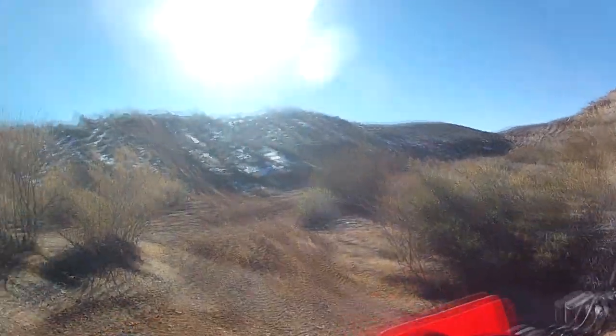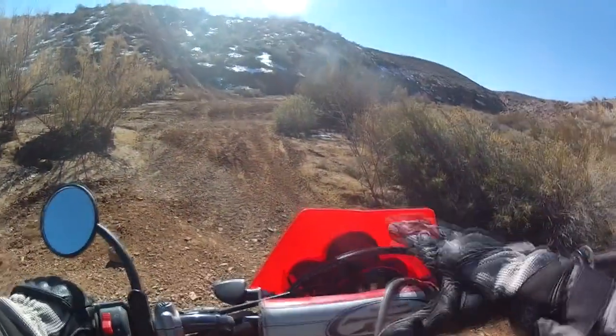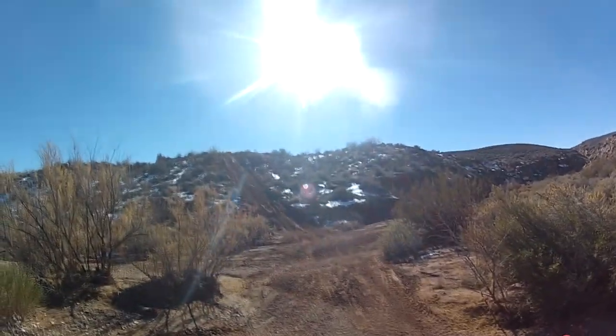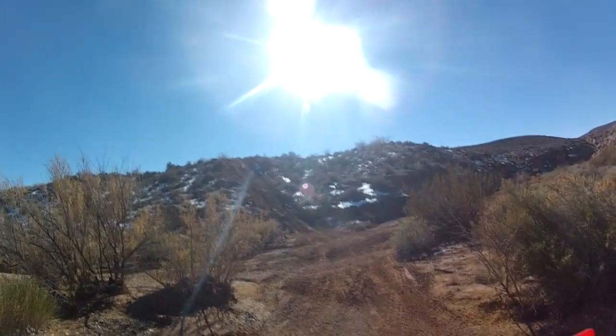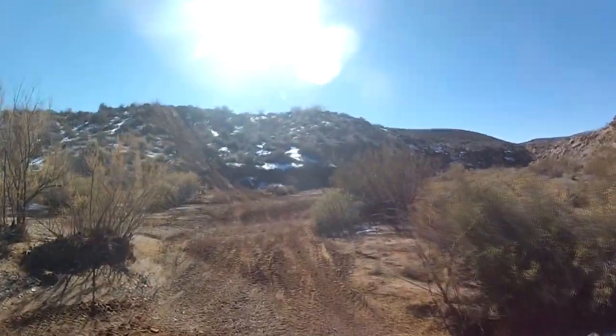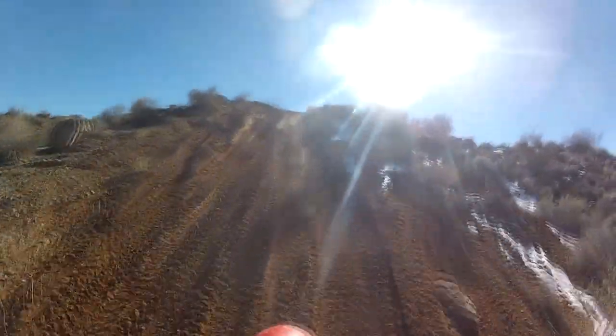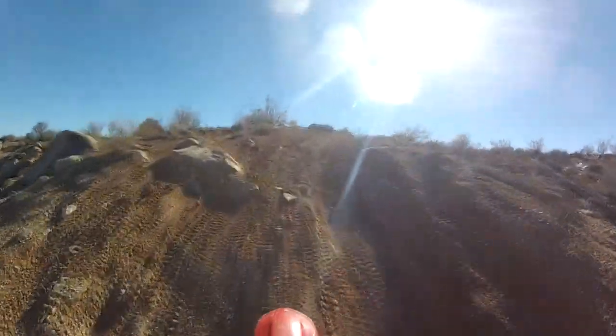For me, I'm going to stick it in second today and see if I can make it up, because this bike is geared really low. So enough of the talking — let's get the adrenaline pumped up and go up this hill. I'm going to get as far up over the bars as I possibly can and just ease up it.